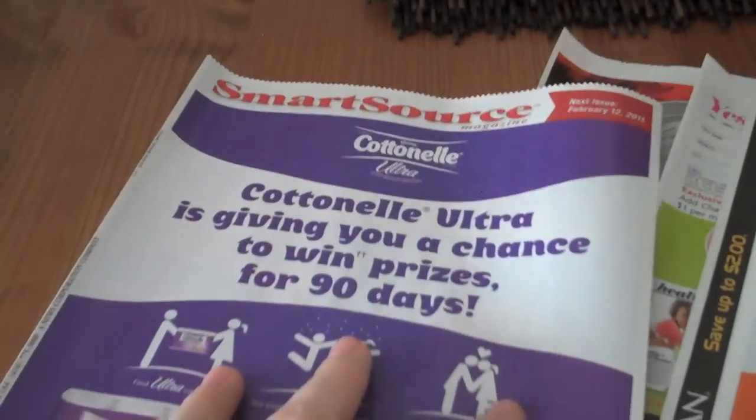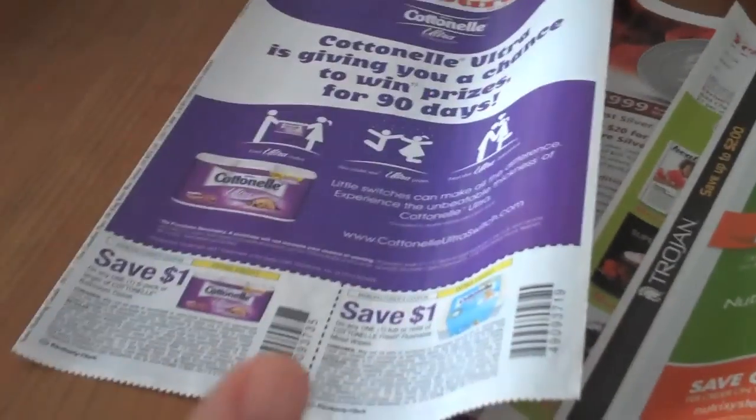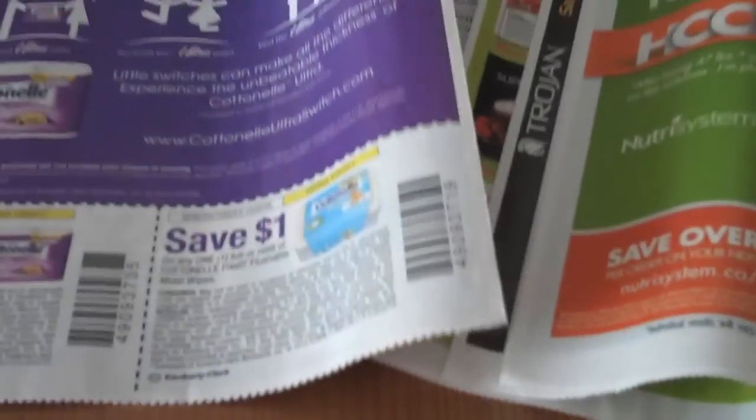I'm so excited — this is my very first Red Plum and SmartSource magazines that I've gotten in the mail in my flyers. It comes in the paper mixed in with the flyers and they're so good. They have coupons like buy one get one free — we actually use Cascade Power Packs, so buy one get one free is awesome. And there's a buy one get one free at Pearl Vision. Steve wants to get eyeglasses and he was looking at Pearl Vision, so he can get a free pair. That's insane. There's all kinds, like Cotton now, so I'm cutting all the coupons.